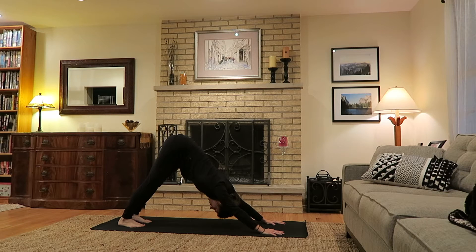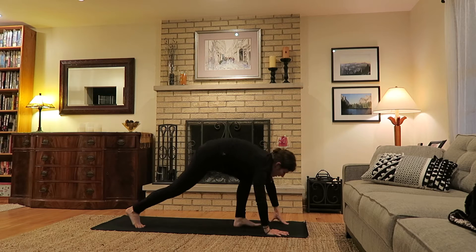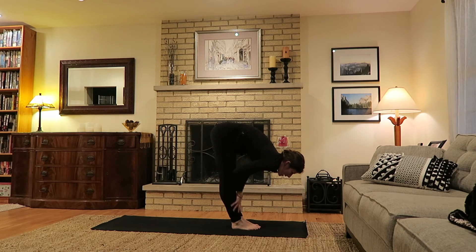Take a few breaths, equal parts, hips traveling away from hands, relax the head and neck. Exhale bend the knees, look ahead again, find your way towards the top of the mat.